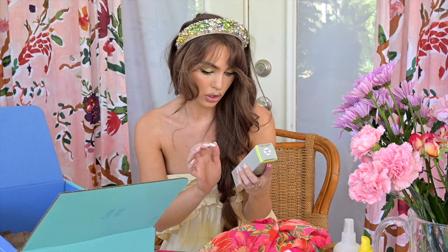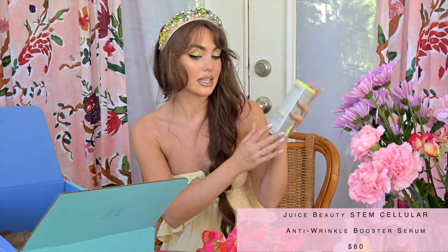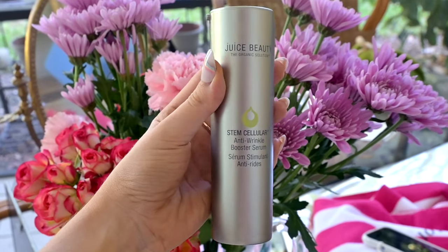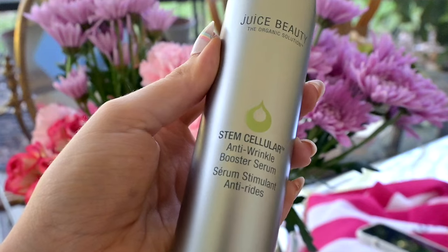I have one more product in the box — Juice Beauty The Organic Solution Stem Cellular Anti-Wrinkle Booster Serum. I got this one because I do read blogs before I pick out my items to see the price ranges of each item, since some are less expensive than others. I kind of picked out some of the more high-end stuff and then stuff I just personally wanted to have. This one was like $80, so I was like, might as well try it. This is worth literally more than just the box. It says to reduce the appearance of wrinkles — ultra light gel serum. I do like gel serums. Can't wait to try this out.